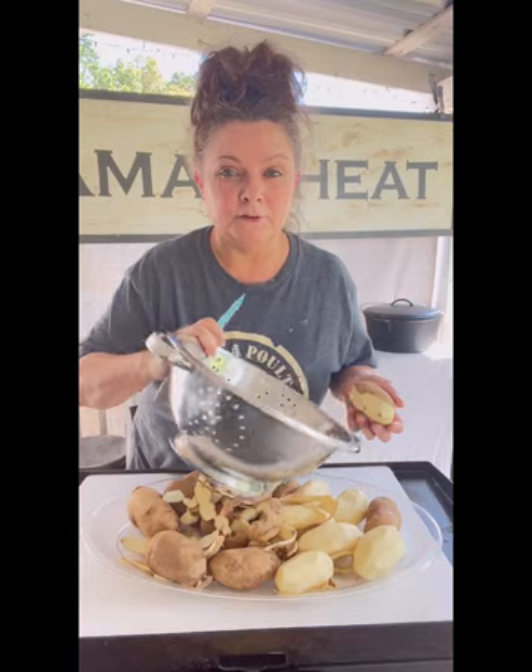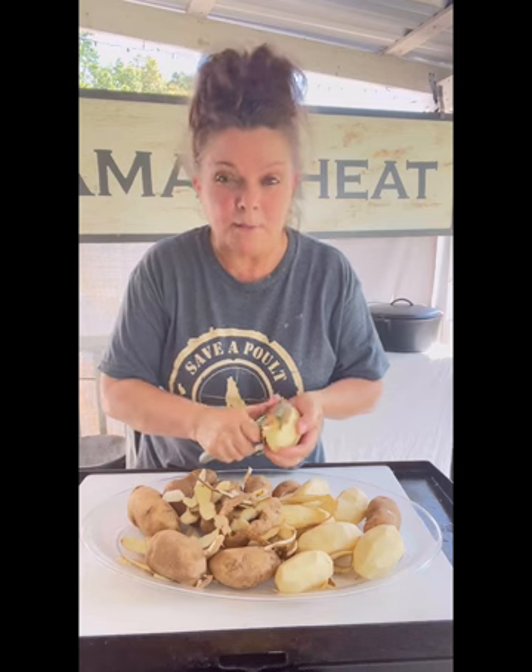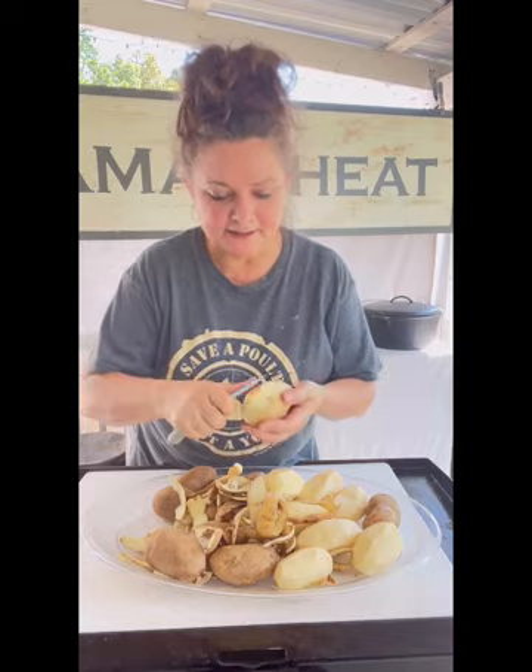Get them in a colander — for those of you under 50, a strainer — rinse them off and get them boiling in a pot. All I do is add a little salt and pepper to the potatoes, and then I'll be back to show you how we're going to season up these patties.